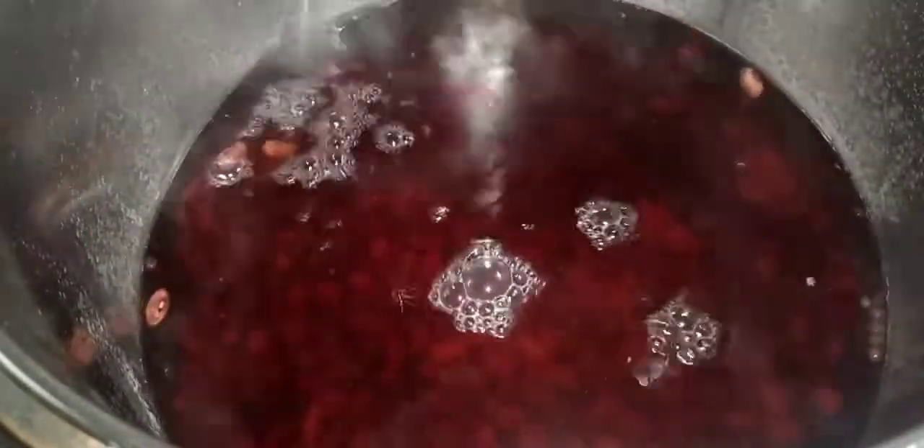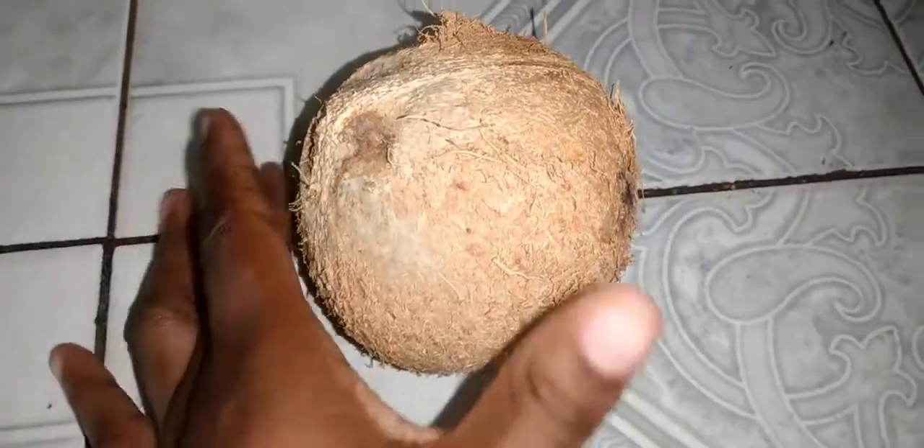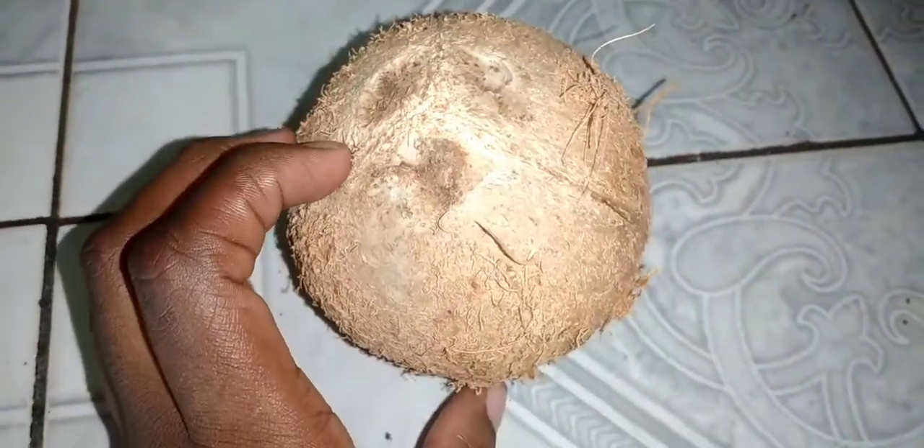After that, I'm going to allow the peas to cook. Peas cook differently, so mine may cook faster than yours or yours faster than mine. Bear in mind that while cooking, you're going to need to add more water. Once you see the liquid reducing and the peas are not fully cooked, you want to add more water.